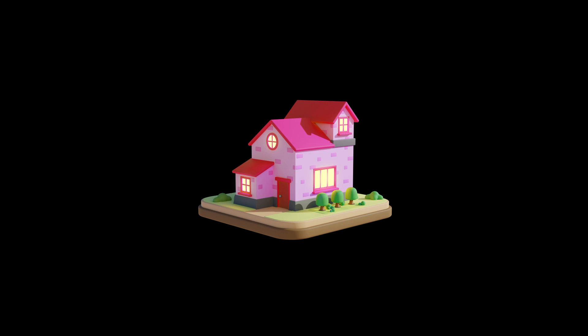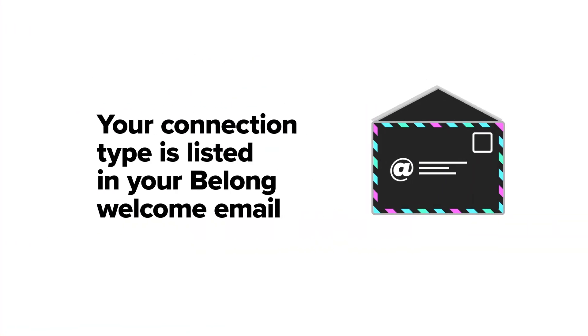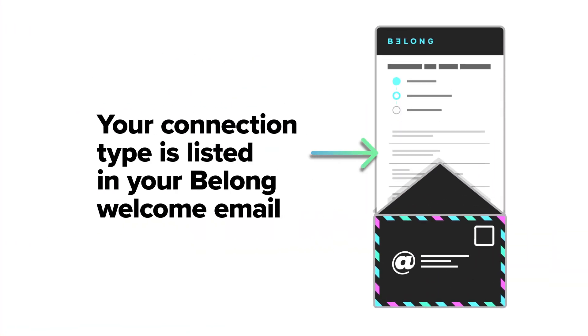Different homes have different internet connection types. This video is specifically for a home with a fibre-to-the-premises NBN connection. It looks a bit like alphabet soup, but if you're not sure what connection you have, you'll find it listed in your Belong welcome email.